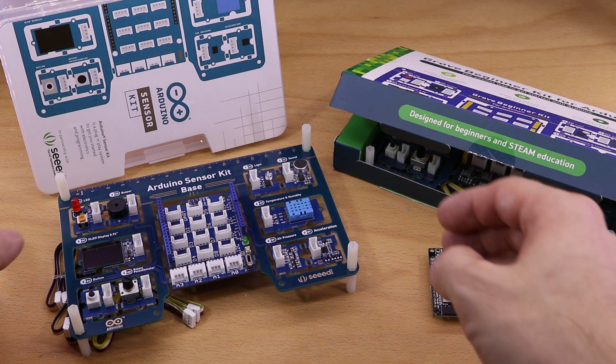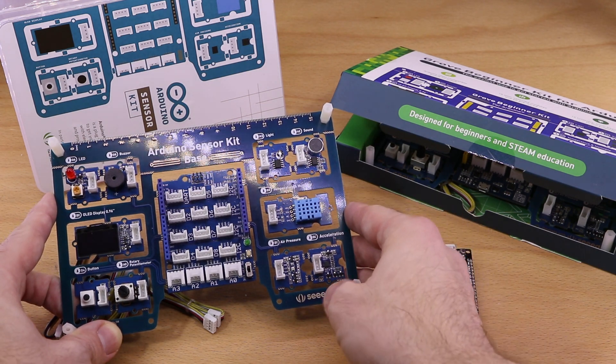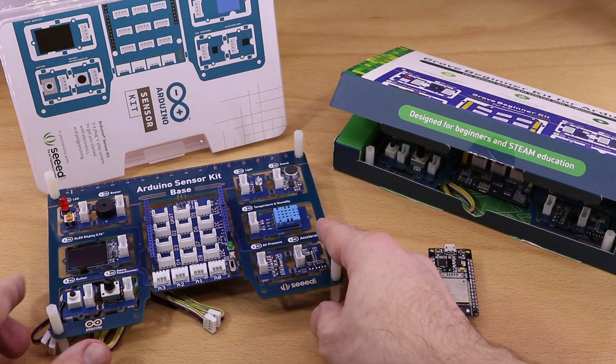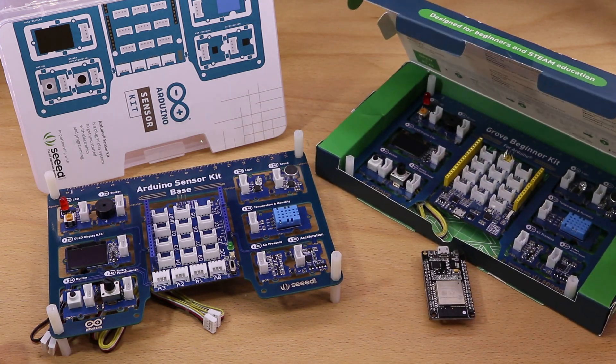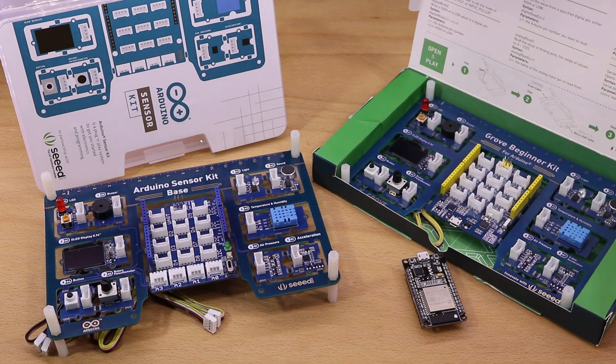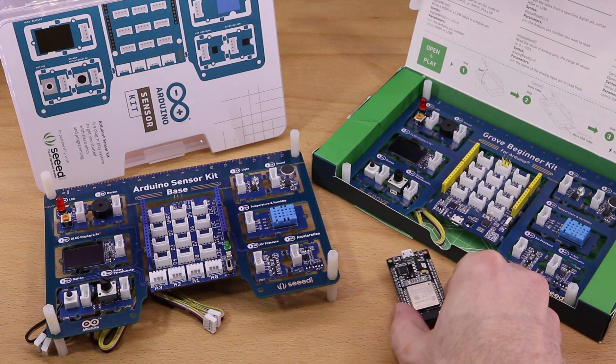This video is about SeedStudio's new Arduino sensor kit. The idea of the kit is to have a learning and prototype platform that comes on a single board. I will compare it to the very similar Grove Beginner kit that I presented some time ago. Moreover, I will have a look at whether the Arduino sensor kit can also be used with an ESP32.